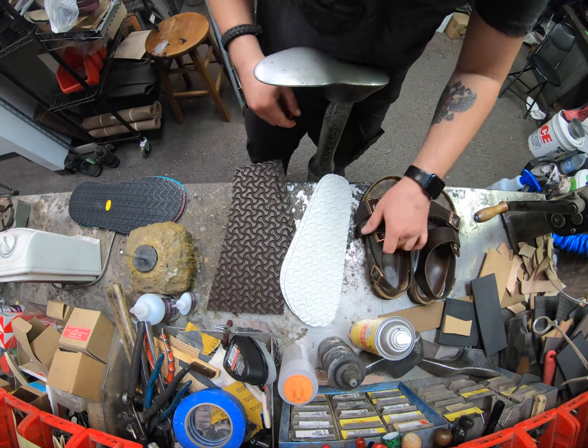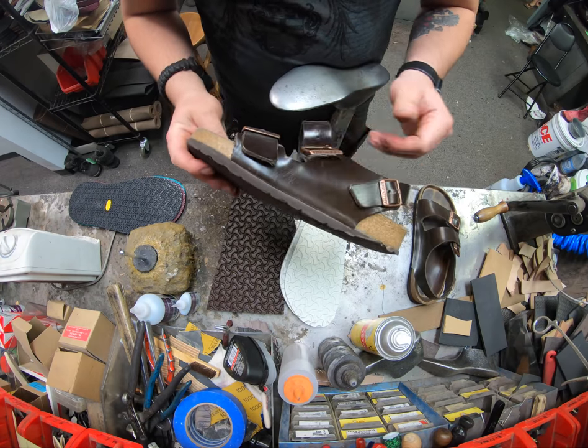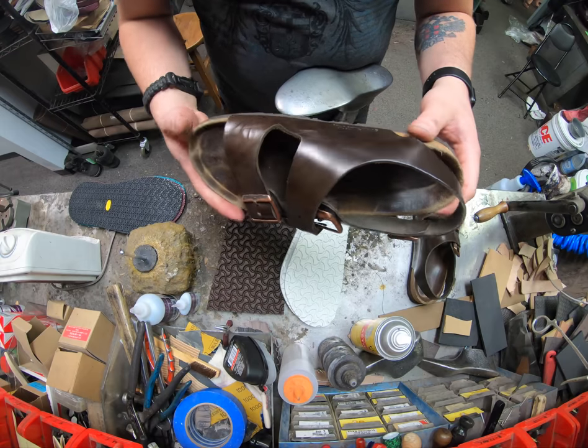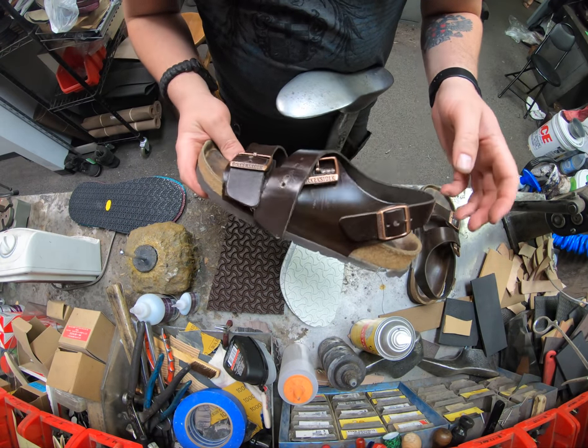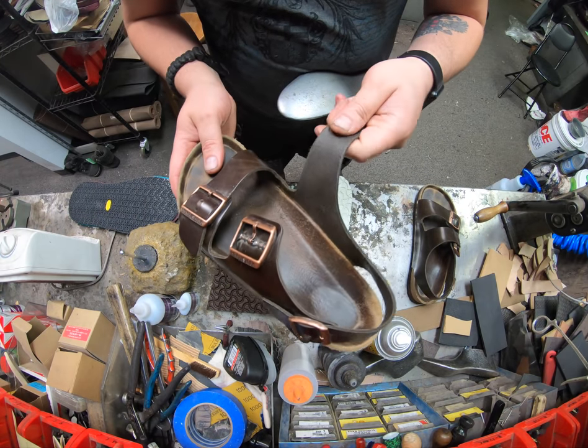Hey everyone, this is Alan over at Cobbler's Plus. Today we've got a pair of Birkenstock Milanos that we're just going to do a regular full sole on. The cork is still in pretty good shape, so we're not really needing to do much else to it. We'll buff up the uppers on the leather a little bit. This is one of the leather versions.